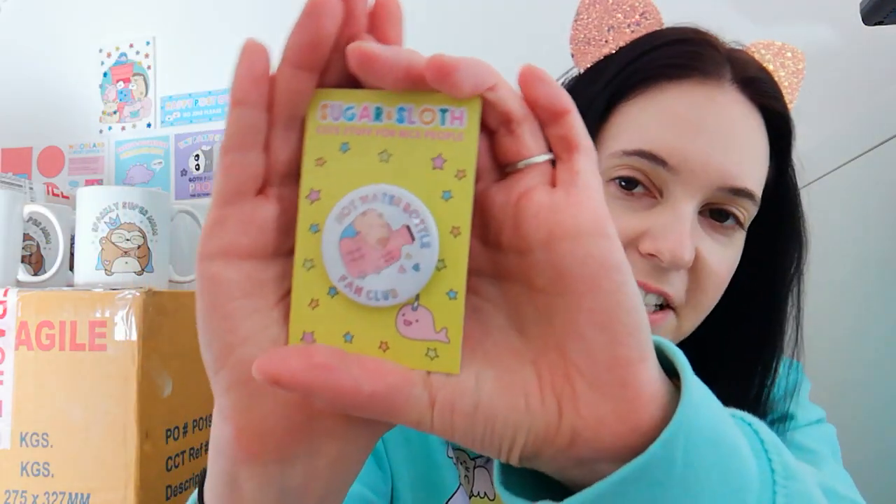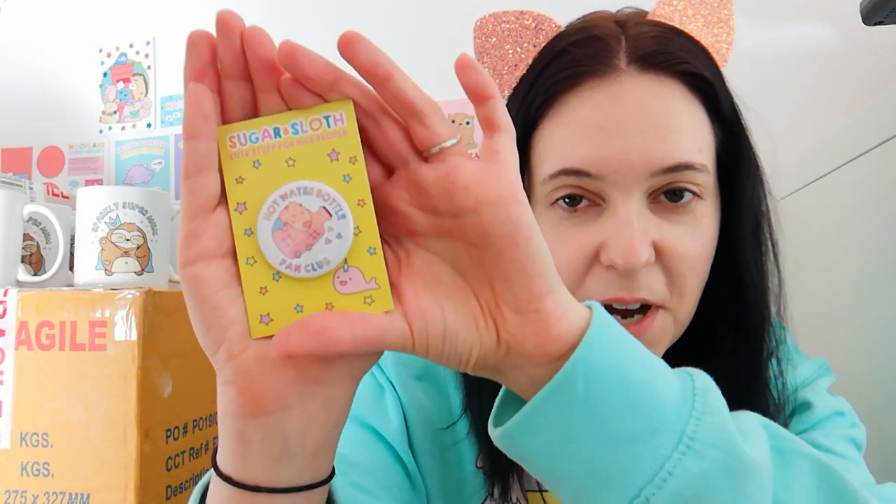So then I'll show you the button badge. It says Hot Water Bottle Fan Club, and it has a baby Capybara cuddling his hot water bottle, really focusing on staying snuggly and warm.